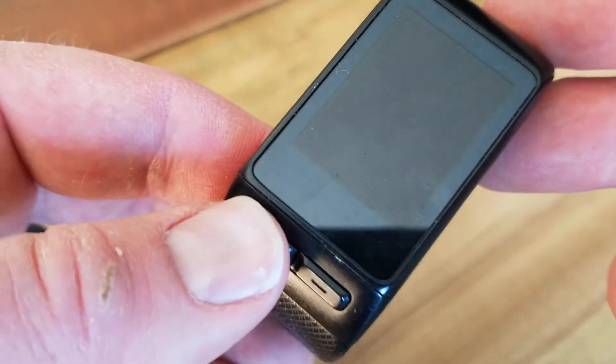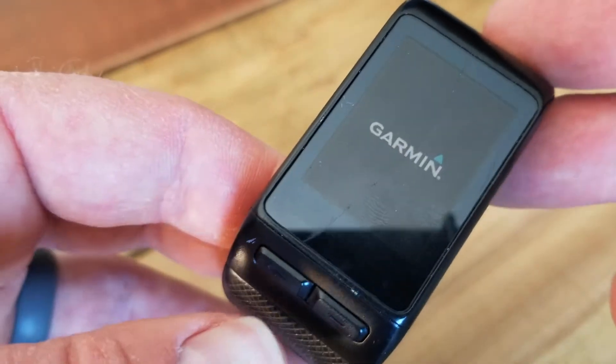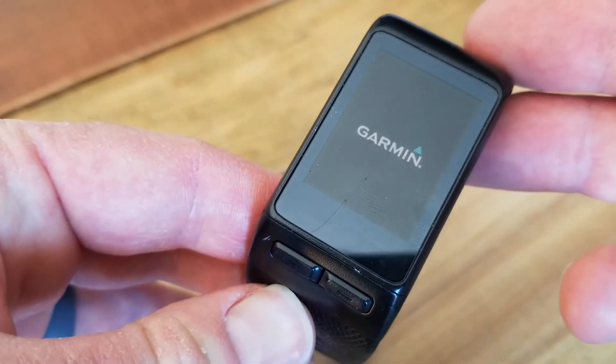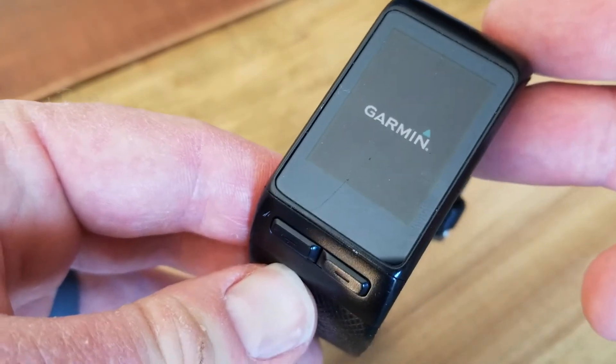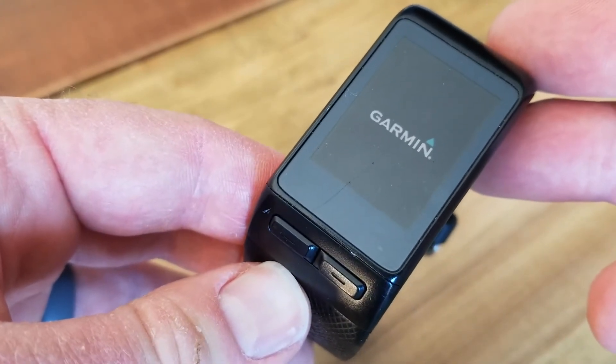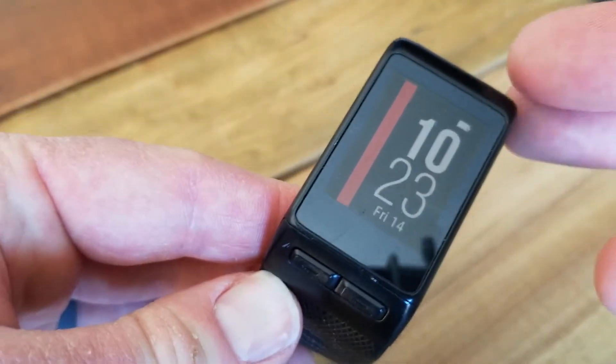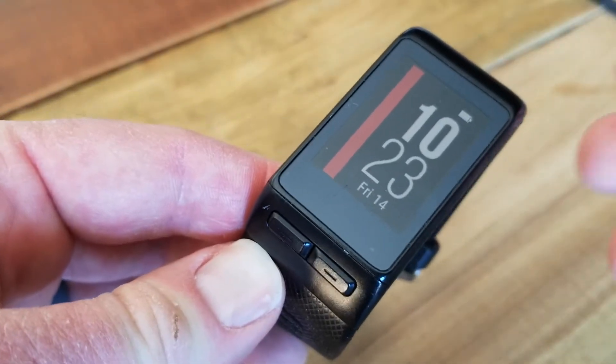What I need to do now is just hold it for one second, and you can see that reboot happens. You get the logo, and then it's going to boot back to our home screen for the watch. All right, there you go. That is how to unfreeze this specific watch or do what's called a hard reset.